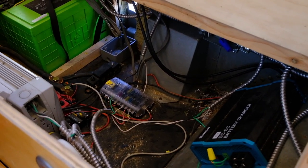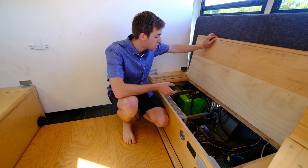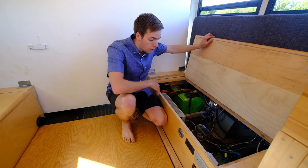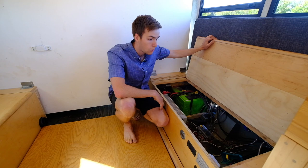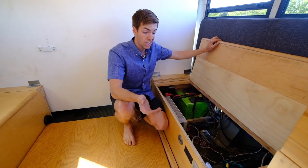I've got 600 watts of solar on the roof, meaning my two lithium batteries — which are 138 amp-hours each — will charge up in about four hours. I can pull that power out with my 2,000-watt inverter charger, so I can charge either on shore power or it'll power any electronics I need — more than I need, honestly.